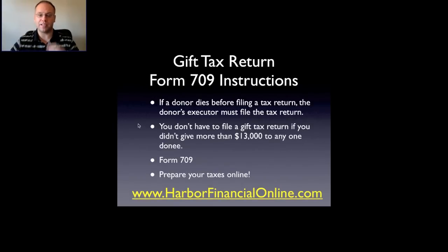If a donor dies before filing a tax return, the donor's executor must file the tax return. If an individual dies, the executor of that estate will be required to file the gift tax return. Otherwise, the person who received the gift would have to pay the tax.